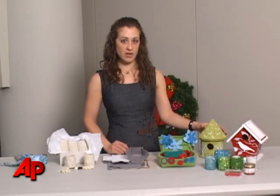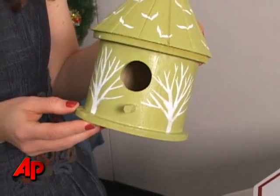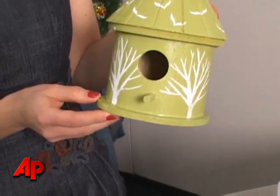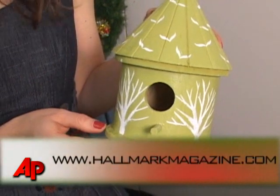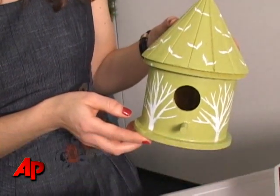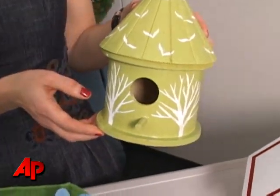Another idea is a birdhouse. This is a store-bought wooden birdhouse — you can buy it at most Michael's stores, they're about six to eight dollars, really inexpensive. We have templates on the website at hallmarkmagazine.com — download them and use them as a stencil, and all of the tricky painting is essentially done for you.